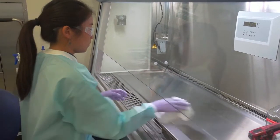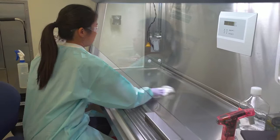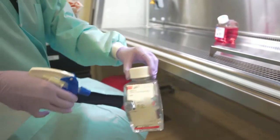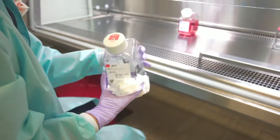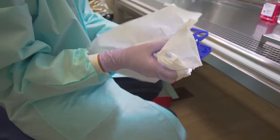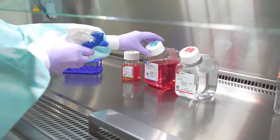Always clean the hood before and after use. Spray alcohol should not be used in any area where a flame is being used due to the fire hazard. The outside of containers carry dust and contaminants, so remember to clean each item placed in the hood with ethanol. You may choose to spray the item before placing it in the hood or immediately after, as demonstrated.